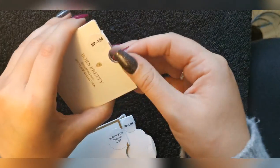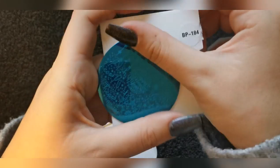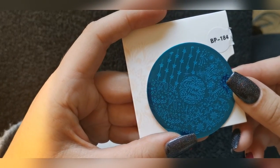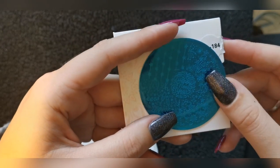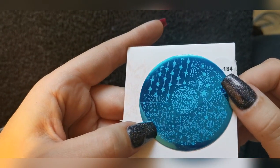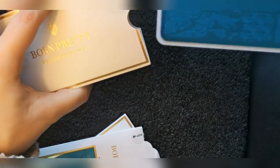Then I've got BP184 — I can't get enough of Christmas plates. To be fair, it's actually a Happy New Year plate, but I just love all this celebration stuff, it's really cute.